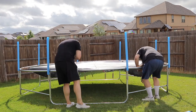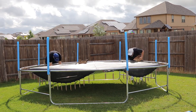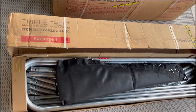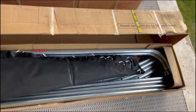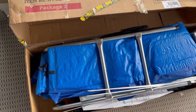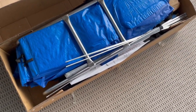Now, throughout the video I'm going to give you tips on how to make this build much easier. First, I highly recommend that you have a minimum of two people to successfully set this up. Even the two boxes that the trampoline parts are shipped in are very heavy and may require two people just to move. It is possible to do it alone, but there are some parts of the assembly that will be challenging.